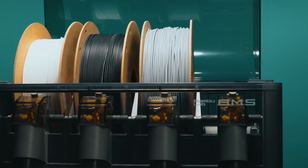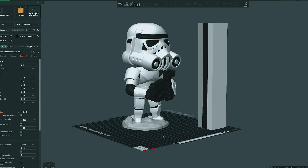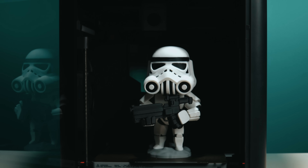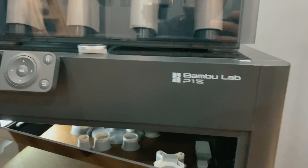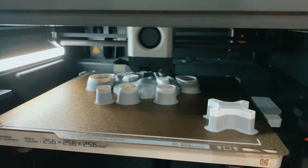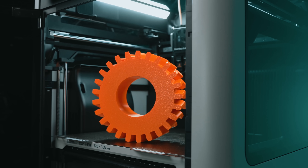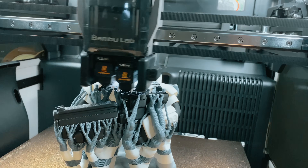Both use the exact same AMS-type system for multi-color, both support Bamboo Studio, and both can be set up in under 20 minutes out of the box. The P1S feels like more than just an entry CoreXY machine — it's fast, compact, and gets you printing multi-color reliably without breaking the bank. The H2D feels different: it's quieter, heavier, there's glass instead of plastic, and it looks and feels like a machine built to run 24/7.